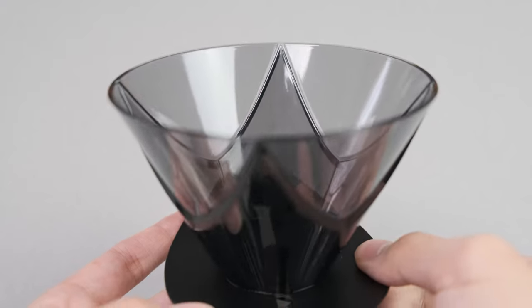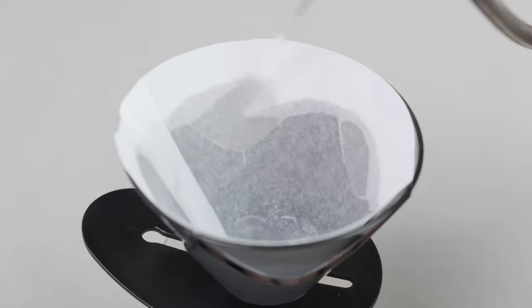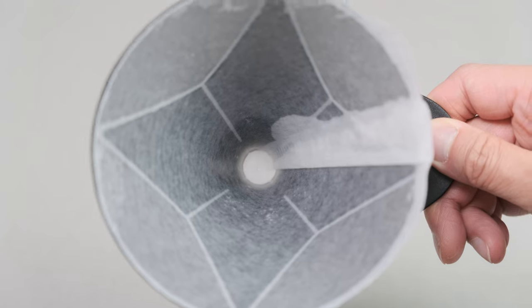Let's quickly talk about the mechanics of this dripper. Because there are no grooves that actually prop up the paper filter away from the walls, we have much less side channeling. For those of you who don't know what side channeling is — it's kind of like when you have a cloth filter, like a cheesecloth, and you'll notice that the water runs on the outside of the cloth. But because there are none of these grooves lifting it away from the walls, the paper filter sits perfectly against the walls.